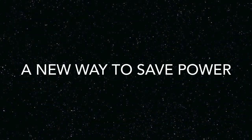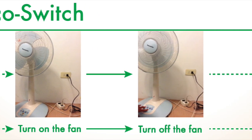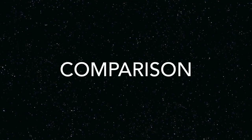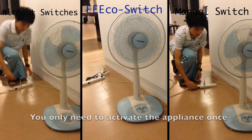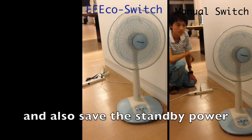Applying the energy saving protocol on the EcoSwitch, you only need to turn on the fan and turn it off when you don't want to use it. We can see from this comparison that by using the EcoSwitch, you only need to activate the appliance once and also save the standby power.